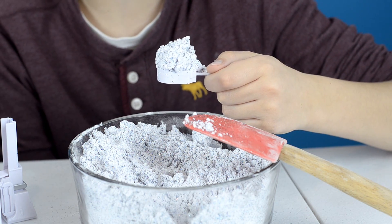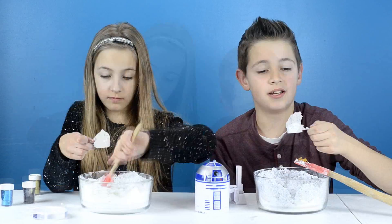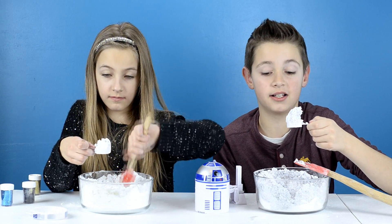You know what's cool? You can stack all of it and it still won't fit. This is cool. It actually feels and looks a lot like kinetic sand.